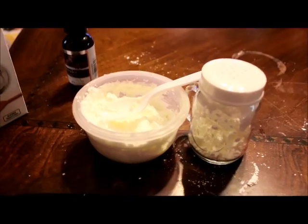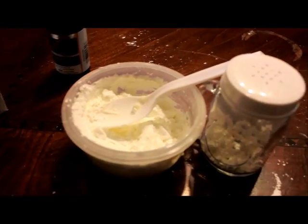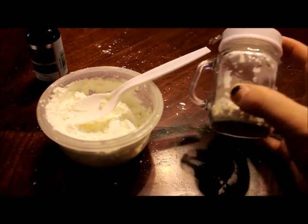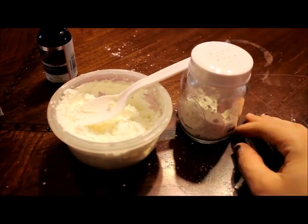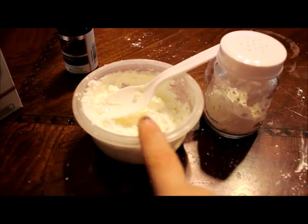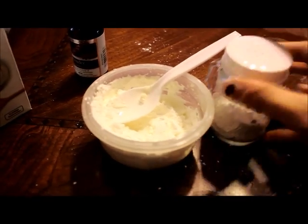I have this all mixed up — it's my cornstarch with the lavender essential oil. Now I'm going to grab my old salt pepper shaker. I just got this one from the dollar store; I paid a dollar for it. It perfectly works for this purpose. I'm going to spoon this in here and I'll be right back to show you what this will look like.